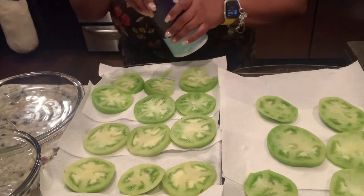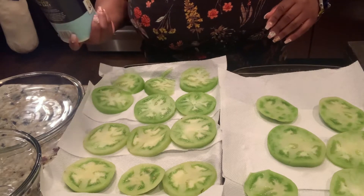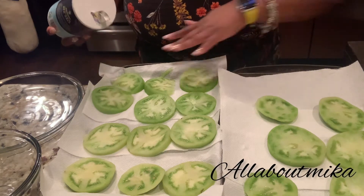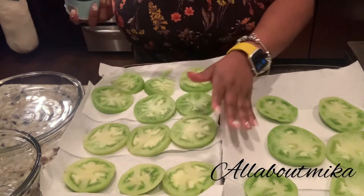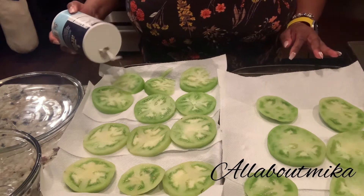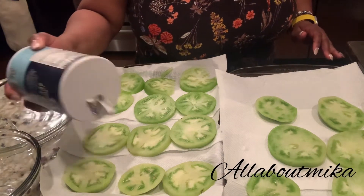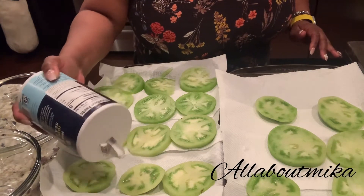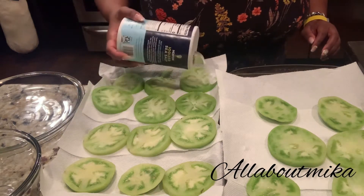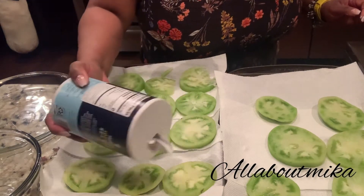After you have your green tomatoes sliced — I'd say maybe quarter inch thick slices — you want to take some sea salt, whatever salt you have on hand. You're going to salt these. Spread them out on paper towel. I have them on baking sheets on a paper towel, and then you're going to slightly salt them. The salt is going to draw all that water out of there, and also when drawing the water, it kind of seasons them a little bit for you as well.